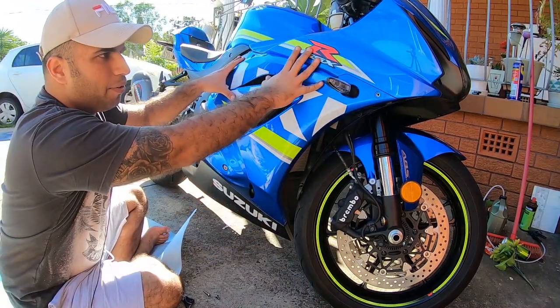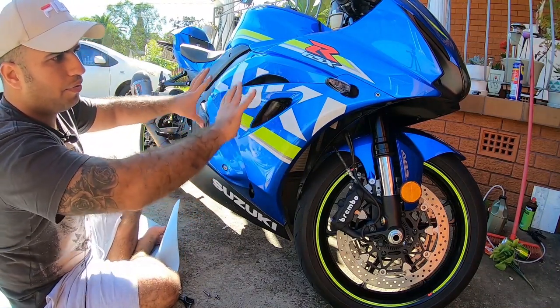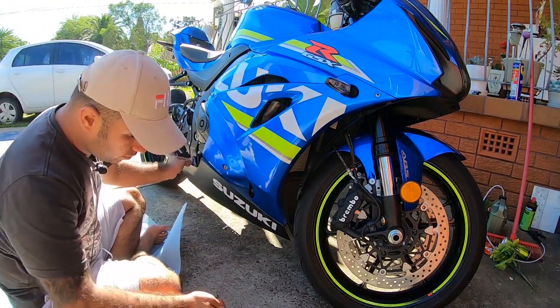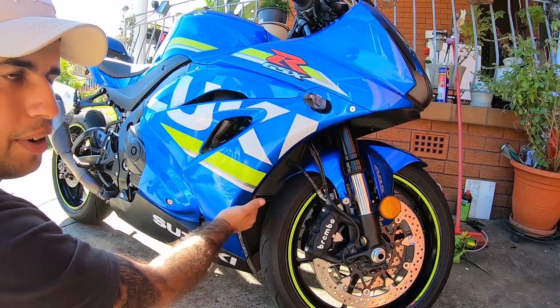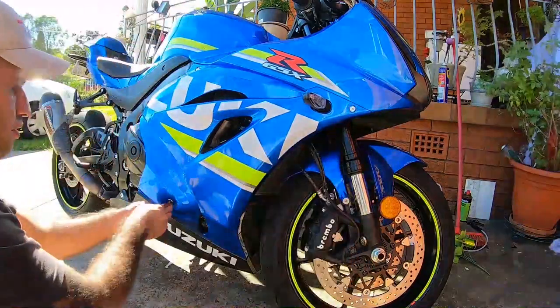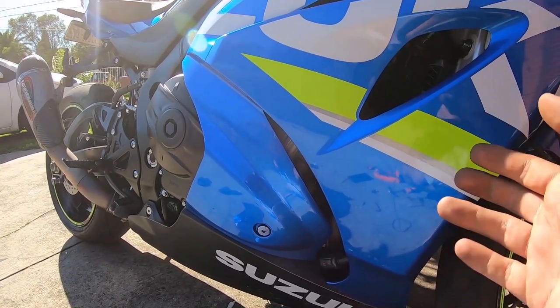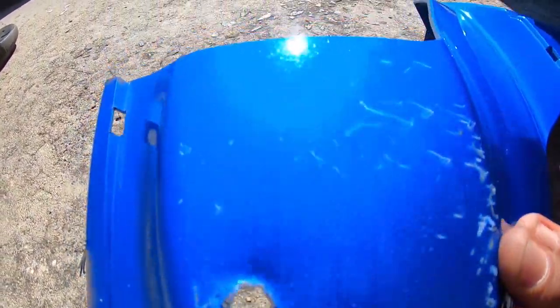When you clip your fairing back on, put all the bolts back on - hand tighten them to make sure everything lines up, then tighten everything up. There you have it - the new panel looks much better. When I was trying to tighten this bolt up I put a scratch here unfortunately, however it still looks much better than the old one. Look how badly it was damaged.